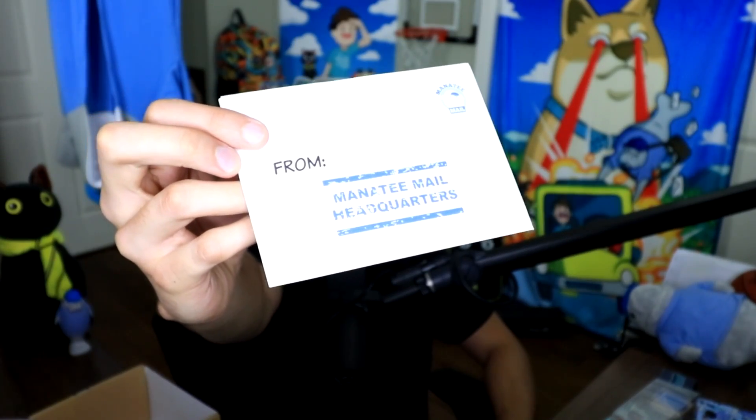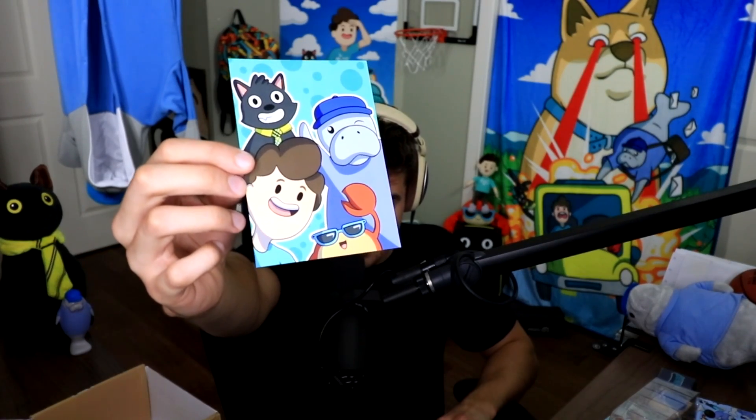But that's not even it, guys — there is a letter from Manatee Mail Headquarters. What's going on in here? It's a Dennis postcard — there's me, and Sir Meowsalot, and Pinchy, and Messenger Manatee. And on the back, I am covering up this little QR code, which you would scan with your phone and then it would take you to a secret video message. There's a bunch of stuff you can read on the back, but I'm gonna save that for those of you that get the box yourself.